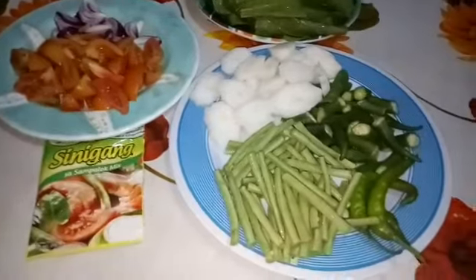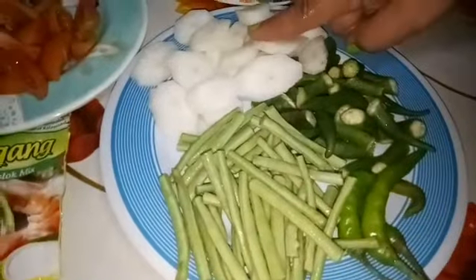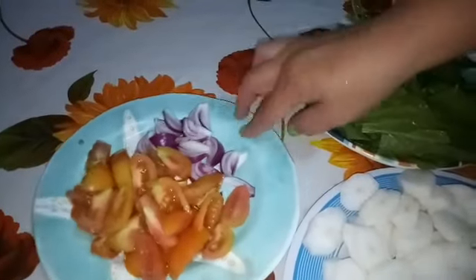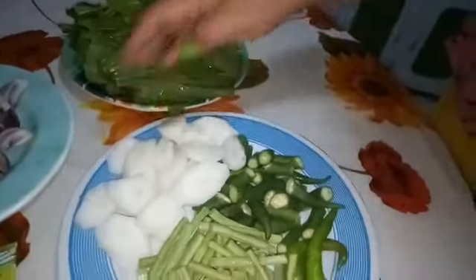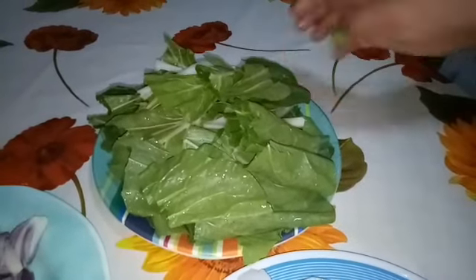Ito ang ating mga ingredients: siling verde, sitaw, labanos, okra, pechay, kamatis, sibuyas, at syempre ang sinigang mix. Yan na ang aking mga sahog sa sinigang na pork ribs. Imbis na kangkong, pechay ang nilagay ko kasi mas gusto ko ang lasa ng pechay kaysa sa kangkong.